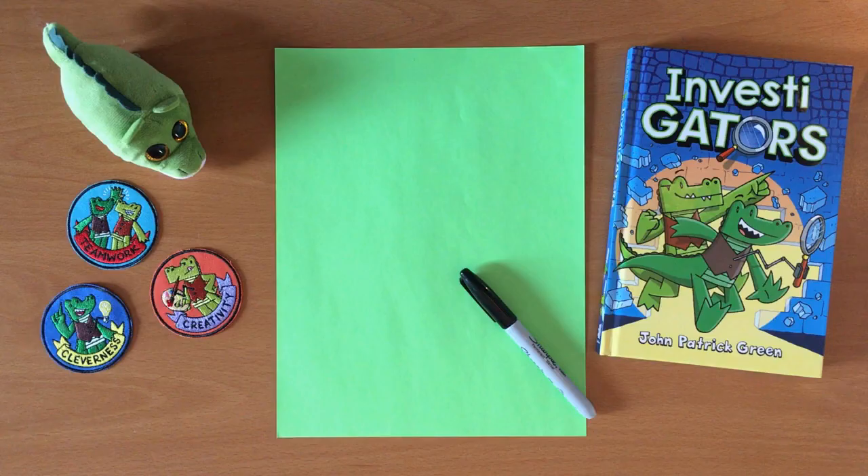Hi, I'm John Patrick Green. I'm the writer and artist of the graphic novel series Investigators. Investigators stars two alligators, Mangle and Brash, who wear vests and solve mysteries. And I'm going to show you how to draw one of the characters.